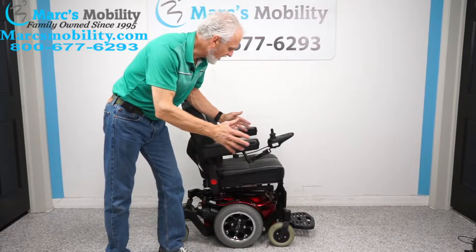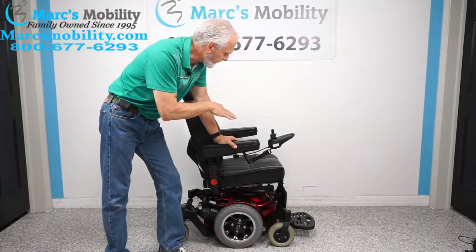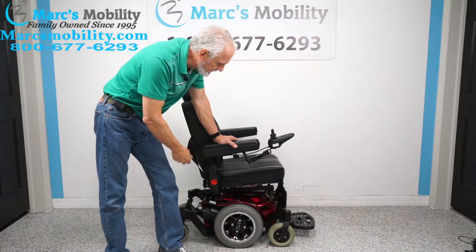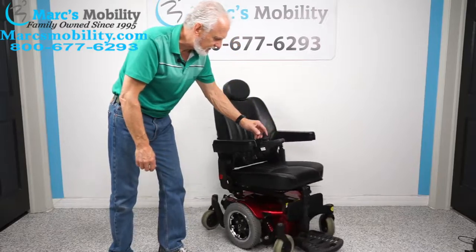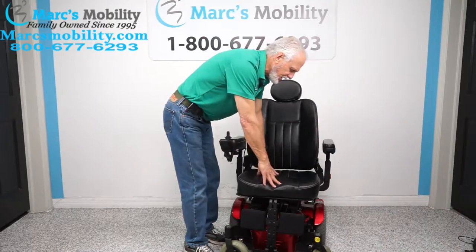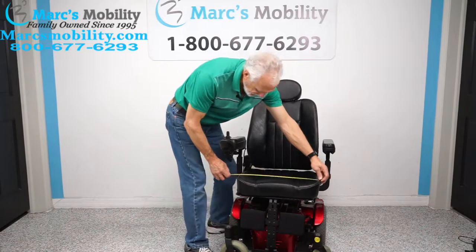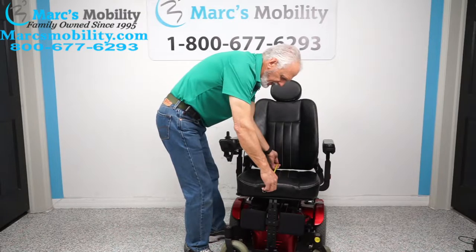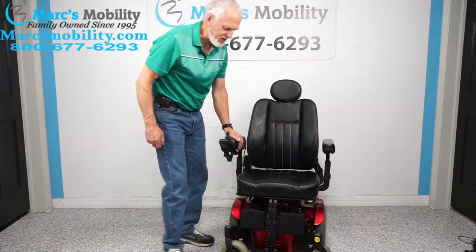It's very maneuverable and very compact. It has a captain seat. This chair is a few years old — it was sitting in someone's home for four hours, which is why everything looks new. The seat on this chair is roughly 18 by 18 — let's measure that. It's 19 wide and 18 deep.